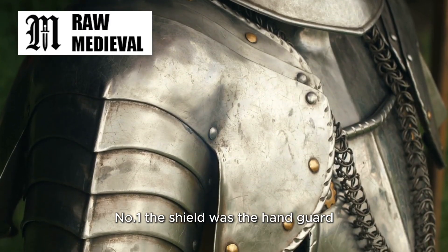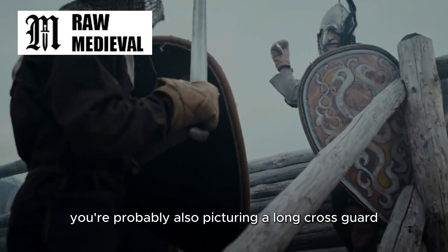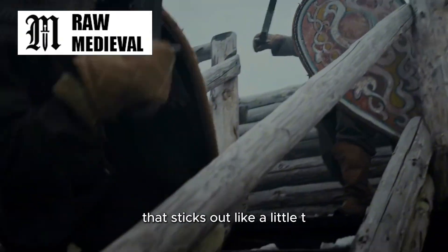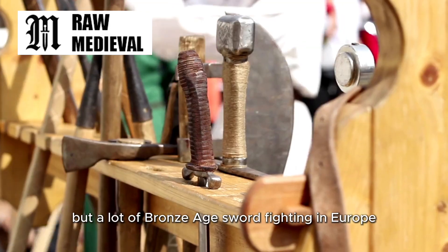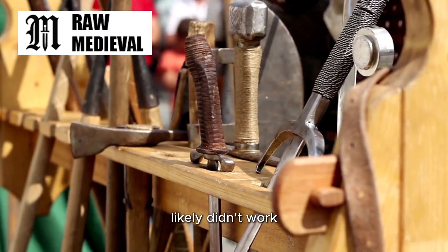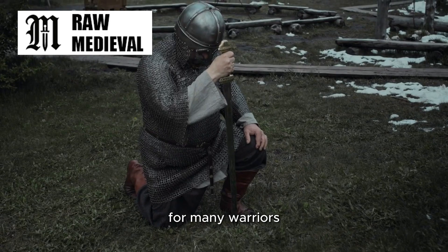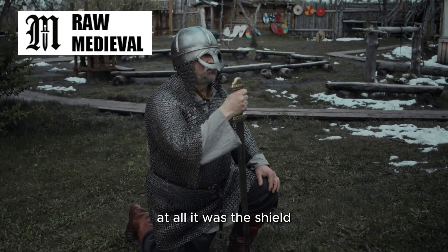Number one: the shield was the hand guard. If you're picturing a classic medieval knight sword, you're probably also picturing a long cross guard that sticks out like a little T. That shape makes you assume the hand is constantly at risk. But a lot of Bronze Age sword fighting in Europe likely didn't work like two people standing there trading sword blocks. For many warriors, the real protective system wasn't built into the sword at all — it was the shield.